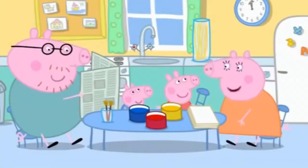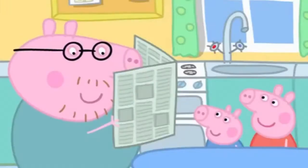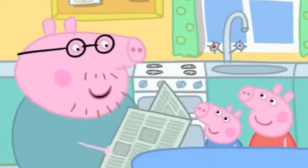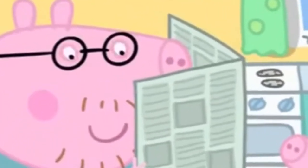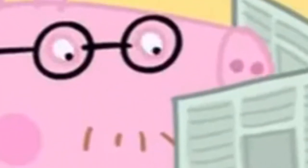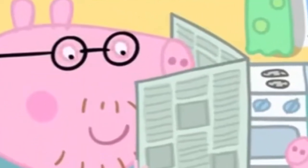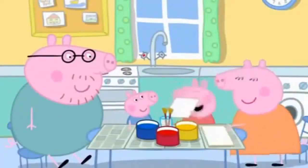Peppa and George are painting today. We need some old newspaper to put on the table. Daddy Pig is reading his newspaper. You can have my newspaper when I've finished reading it. Hooray! Now we can start painting.